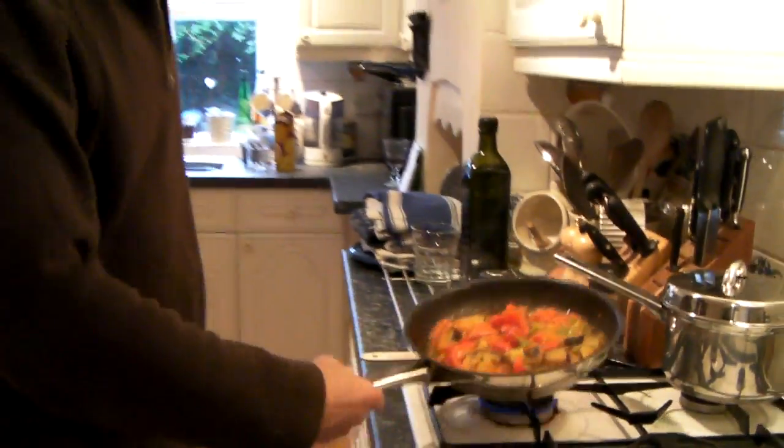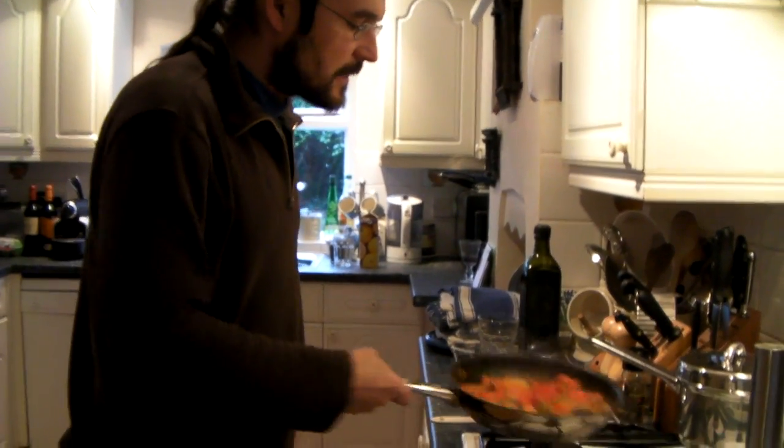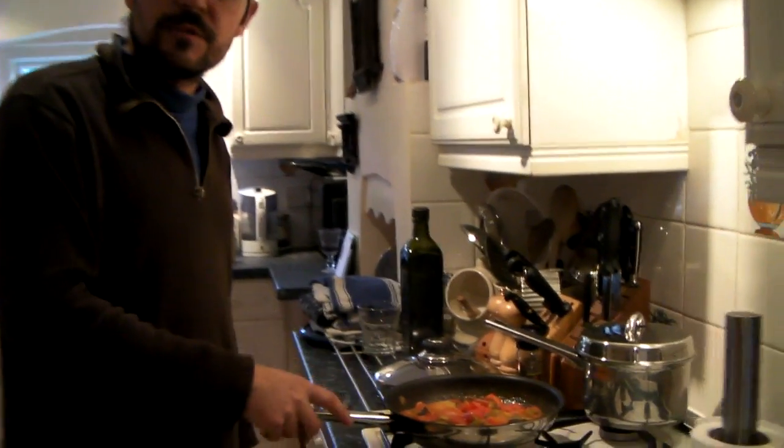So this is the result at the end when everything has nicely come together, nicely melted. As I said earlier on, you could do variations on it — you could add thyme, you could add pimenton, which is paprika, garlic. You could add a lot of things. You could even grate some cheese on top.